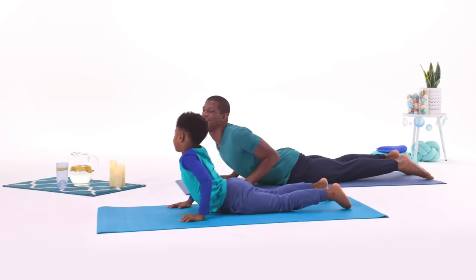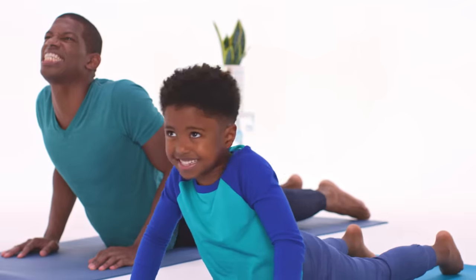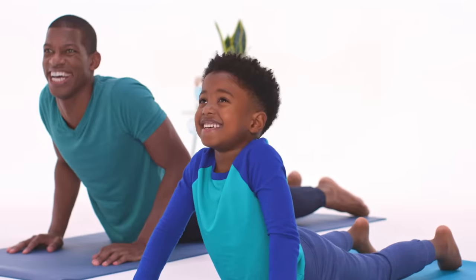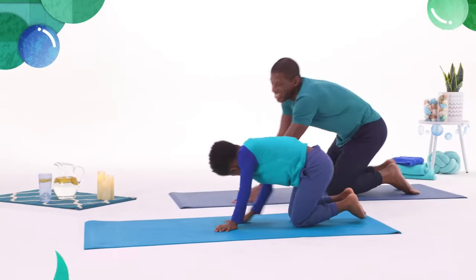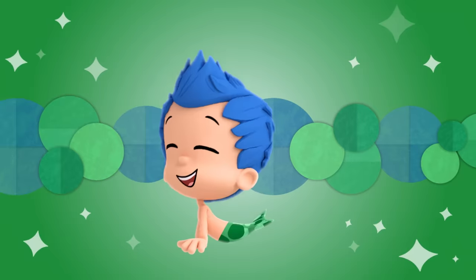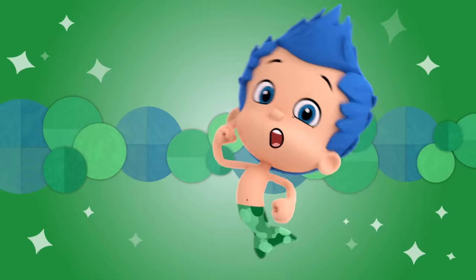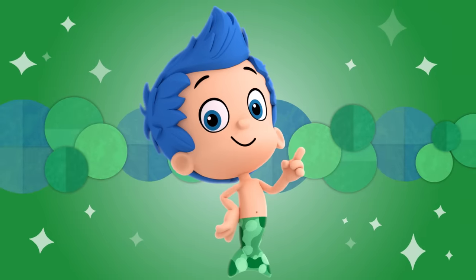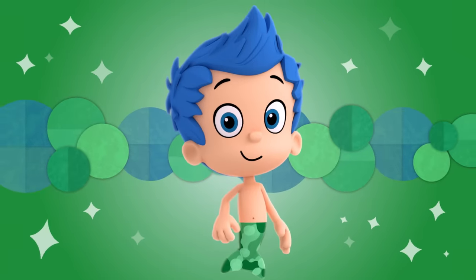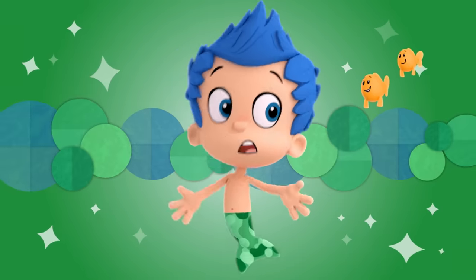Stretch those cobra arms out! Wow, you look just like snakes! Take a big breath, and hiss like a snake! Fin-tastic! That's how you do a cobra pose! That felt great! I love yoga because it makes me feel strong, and kind of calm! Mom, how did it feel to you? Awesome! Wait, I think I hear a cobra!